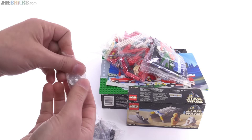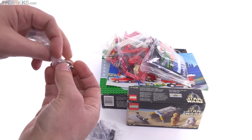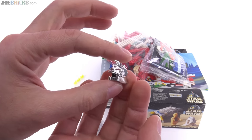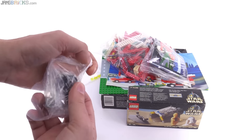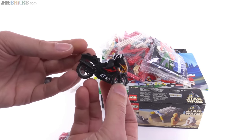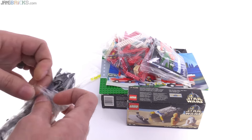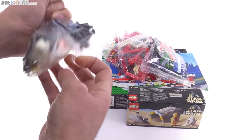This has a chrome piece in it — castle Knights Kingdom topper, pretty fancy looking little thing. This is a bike to add to my collection of different colored and differently decorated bikes — cool. I don't think I got the figure to go with it, but that's okay.